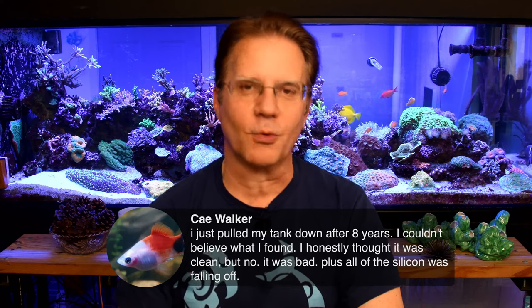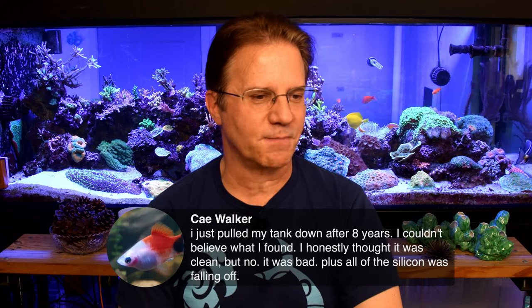Bob, I'm glad you got to see this live. Kay says she pulled down her tank after eight years and couldn't believe what she found — honestly thought it was clean but it was bad, plus all the silicone was falling off. That's a good reason to take the tank down. The area under the rock work is an area we can't really readily clean, especially if it's a sand bed because it could cause rocks to tumble. If it's a bare bottom tank, you might be able to blow water under it. Really, blowing all the rock work — under it, the sides, everything — would be ideal so you can vacuum out all the waste. I just don't like seeing detritus gathering on the bottom of a bare bottom tank.